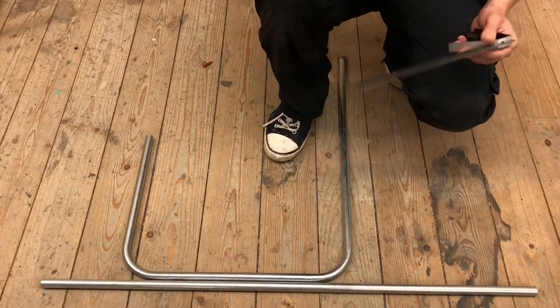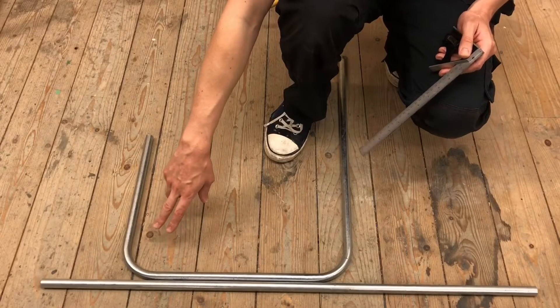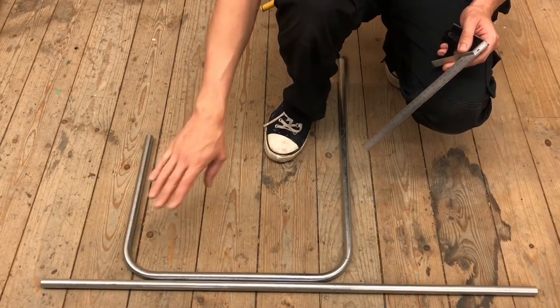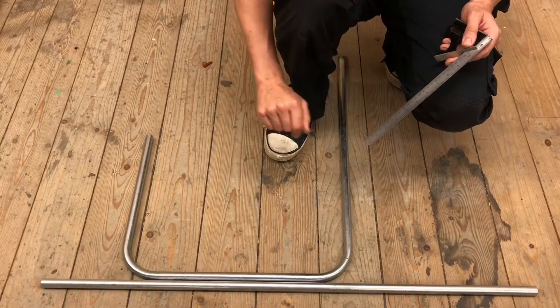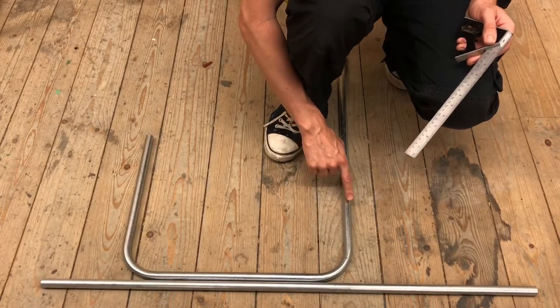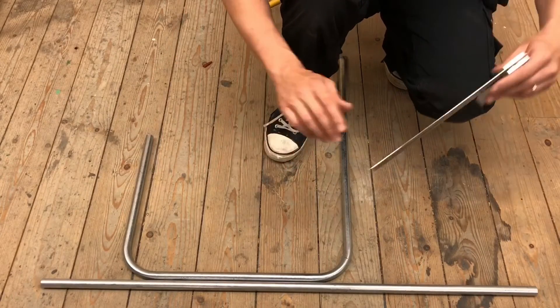An important point is made at this stage: the first bend that was put in was gotten to 90 degrees with accurate measurements, so that bend should be left alone. It serves as the fixed reference point — the bend that is known to be accurate. If you start changing that bend to make it suit the second piece of conduit, you'll end up with two incorrect bends, which is exactly what you don't want.